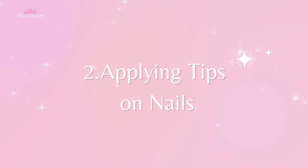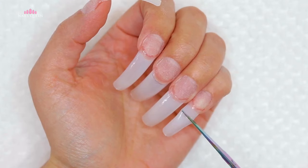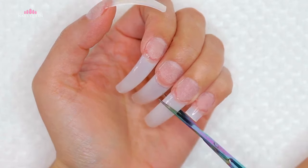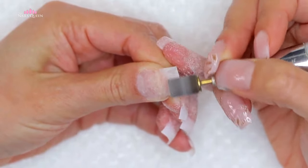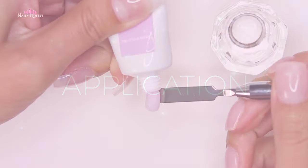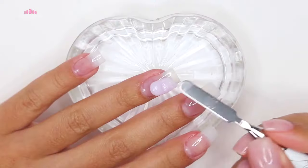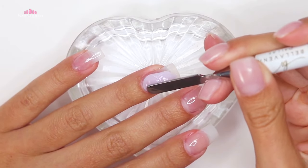For technique number two, we can prep the natural nails and apply extensions to the tip of the nails. Once you apply your extensions, I suggest you cut them and give them the shape you like. Then please, please, please make sure you also remove the shine from the extensions so that the poly gel doesn't separate itself from the plastic. After you follow all the prepping steps and apply your base coat, you can move on to applying poly gel directly to the nails and mold it.